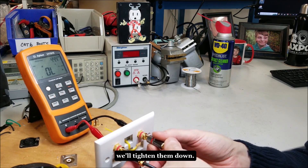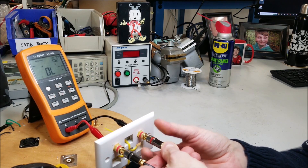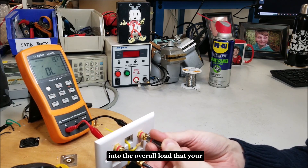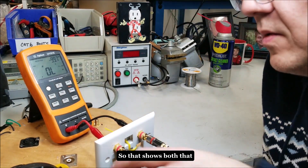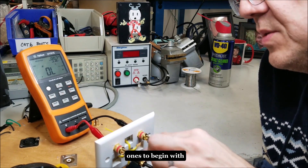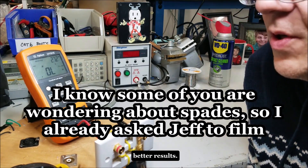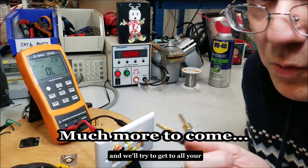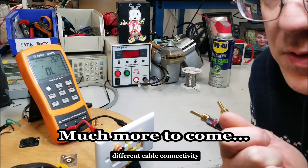Now let's reinsert them and tighten them down. This is the loop resistance I'm measuring here, which is going to tie into the overall load that your amp sees along with your speaker. Look at that — much, much lower. All I did was tighten those down from a loose position. That shows both that re-seating your connections and choosing the right ones to begin with are going to get you better results. That's all I have for now — if you think of any questions, save them up and we'll try to get to all your cable connectivity questions. See you later.